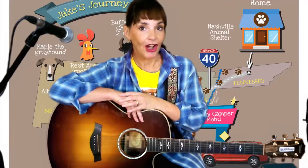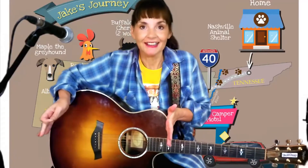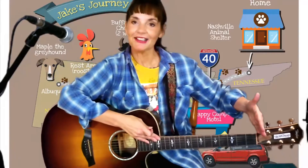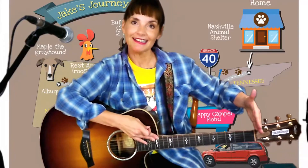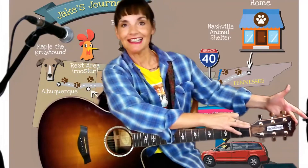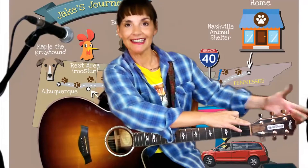Like you, guitars have a body — this is the body. And a neck — this is the neck. And of course we have to have a head — this is the head of the guitar. The body, the neck, and the head.